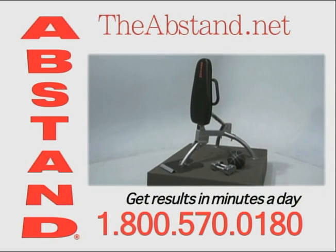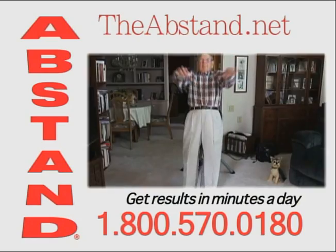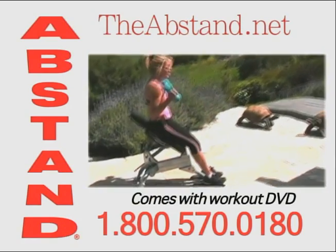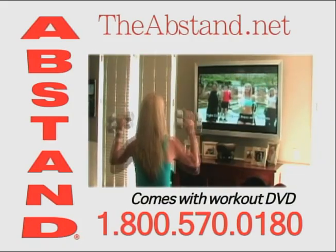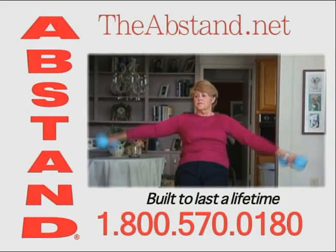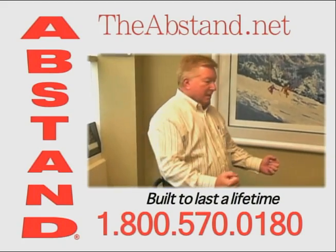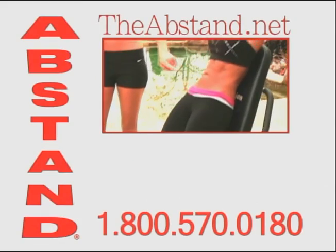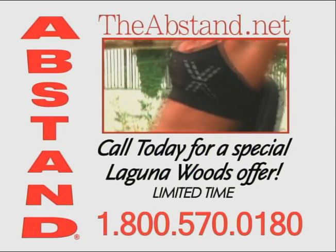The Abstand is the better solution to develop your core, have a healthy body, and active lifestyle. You just lean back in a smooth and comfortable rhythm and crunch your way to great abs. Instantly and effortlessly, you're doing hundreds of abdominal and core exercises hands-free, or add weights to increase the intensity. It's the fast, fun, easy, and effective way to engage all your muscles in minutes a day. Your body is in a safe, comfortable position with no strain on your neck. The Abstand is for everyone and a product you'll enjoy using every day. Order your Abstand today and receive this limited time offer.